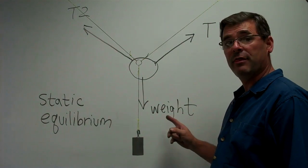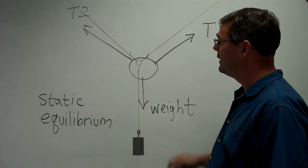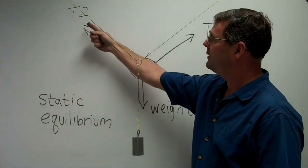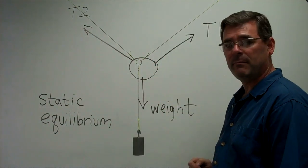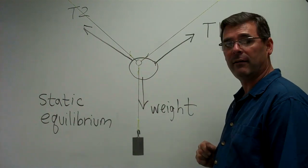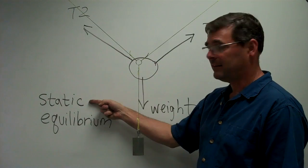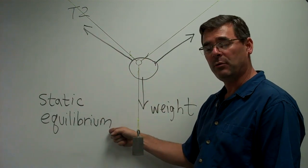I've drawn on the board the force diagram of the forces acting on the ring. The tension from the first string I'll call T1, the tension from the second string I'll call T2, and the weight of the mass hanging down pulling on the ring. Those are the three forces acting on the ring. The ring is not moving, so it is static, and the forces all add to zero — that's equilibrium.